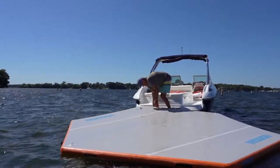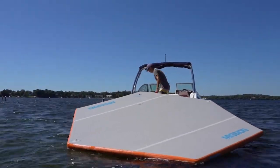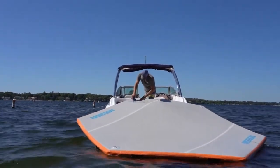Hey guys, Mark here from Mission BoCare. Today we're talking about the hex mat and how you're going to manage this when you're out on the water. This is a big mat and it might seem a little intimidating at first, but with a little bit of technique, it's actually very manageable.